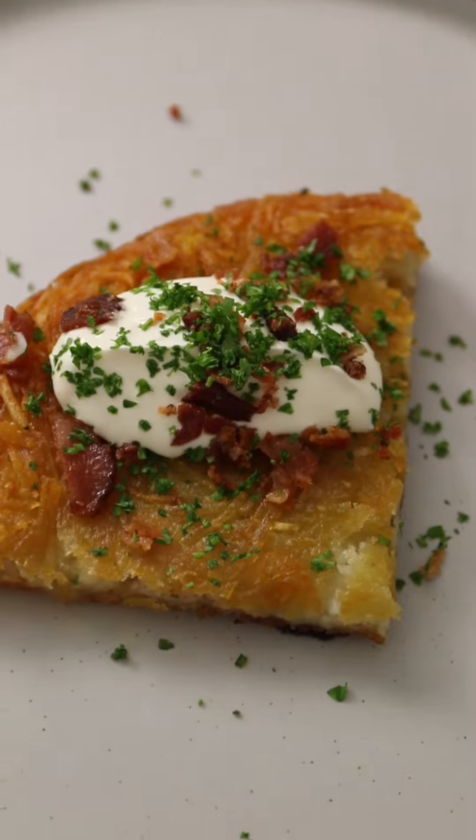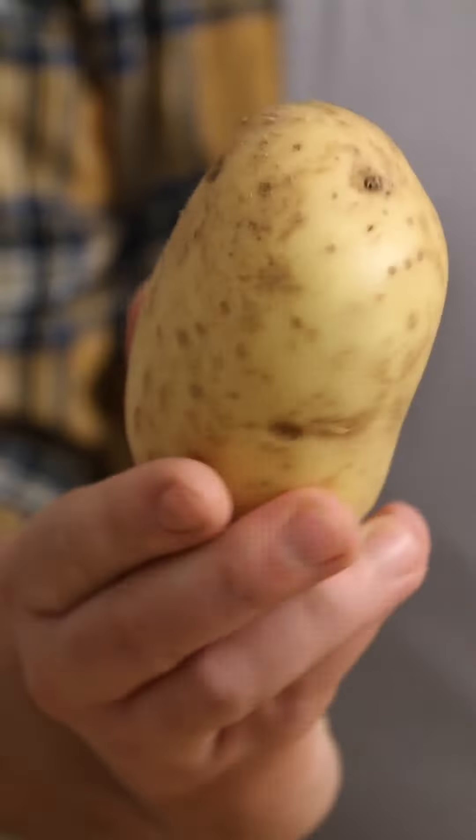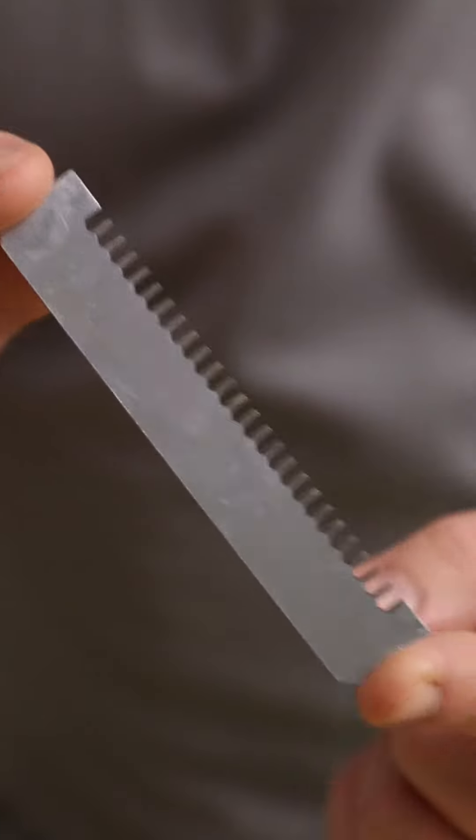Today we're making the crispiest potato rosti for your face. First potato: Maris Piper. Peel and slice on a mandolin with a set of fine teeth so they are matchstick sized, just like this.